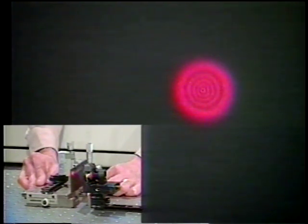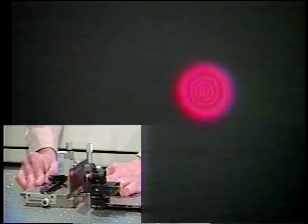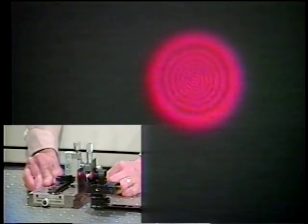If you look in the center, you can see there's a white spot in the center. Now we have a dark spot in the center. And now we're getting fewer and fewer fringes until we have only two or three. Now let me go back towards the lens — you see the increase in the number of fringes.